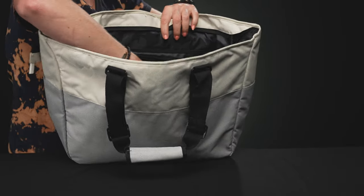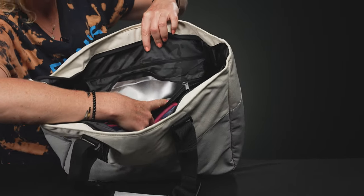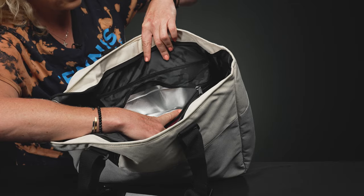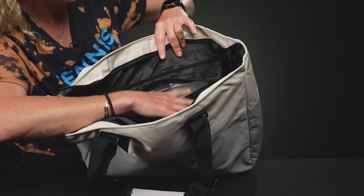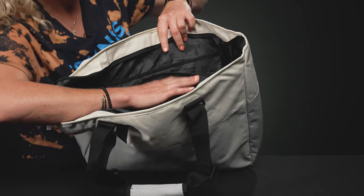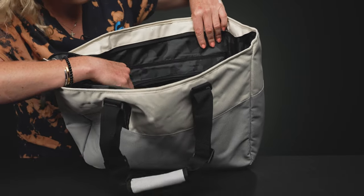If I flip it over, one of the things that's really cool about this bag is it has an insulated pocket. This is such a great spot for your cold drinks, or even your snacks — fruit, anything you might need on the court that you want to keep nice and cool — it goes right there.